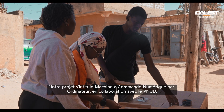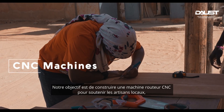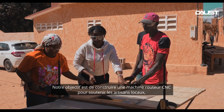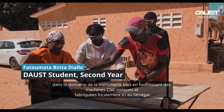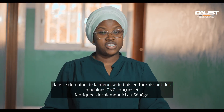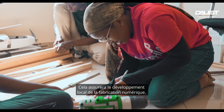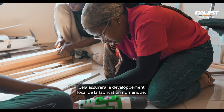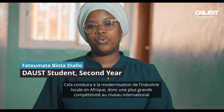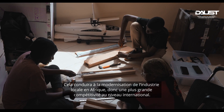Our project is called Computer and Numerical Controlled Machine, in collaboration with the UNDP. Our objective is to build a CNC router machine to support local artisans in the field of carpentry by providing them CNC machines designed and manufactured locally here in Senegal. This aims to advance digital manufacturing in the country and lead companies in those areas to achieve higher competitiveness at the international level.